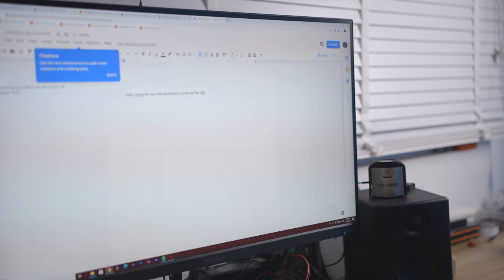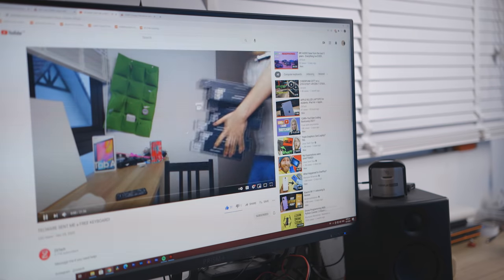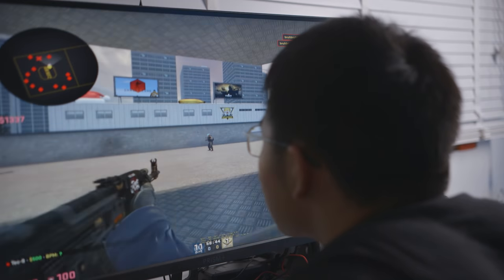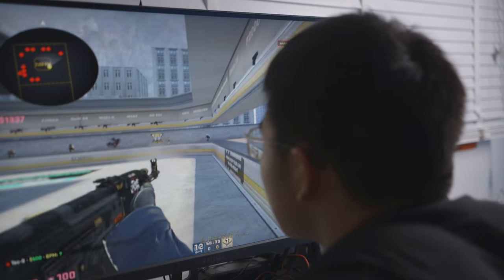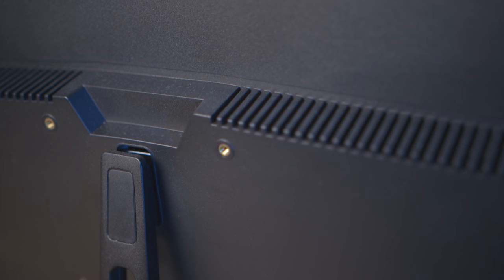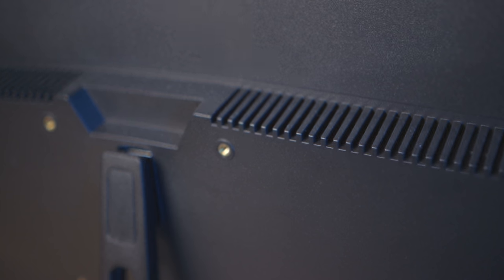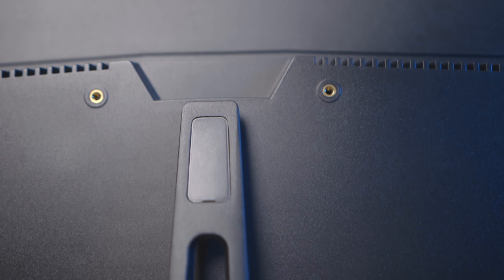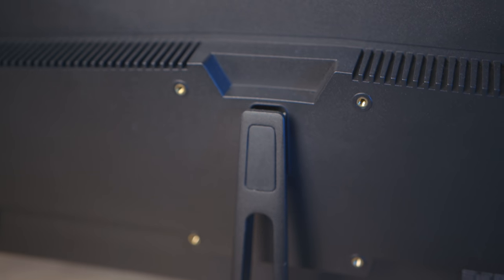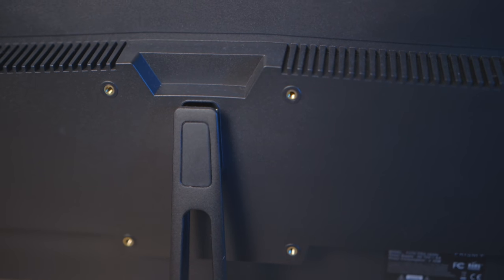We're all sitting in front of our monitors for extremely unhealthy periods of time, with work-from-home sessions interlaced with gaming and Netflix. An ergonomic setup that reduces strain is very crucial. Prism does sell a cheap $60 table-mounted stand, and you can use any standard VESA mount monitor arm since it does have VESA mount screws on the back. But it's another thing you have to buy, and for a budget-oriented product, I'm not a fan of spending even more money.